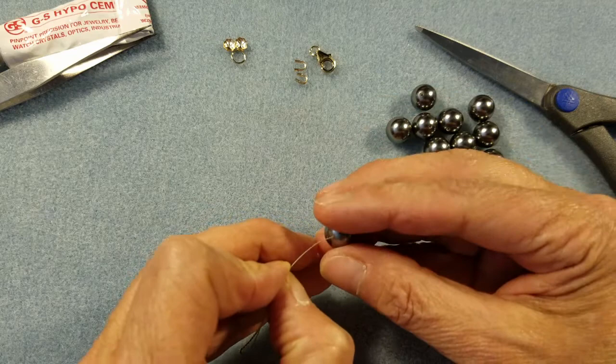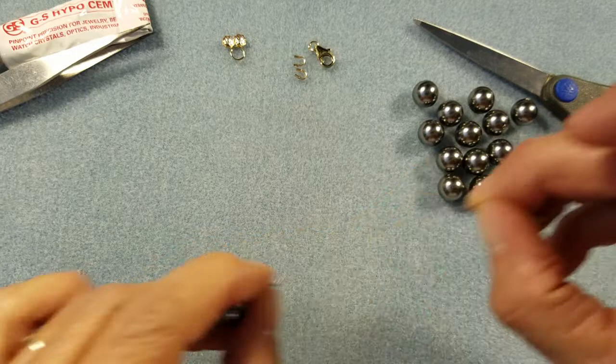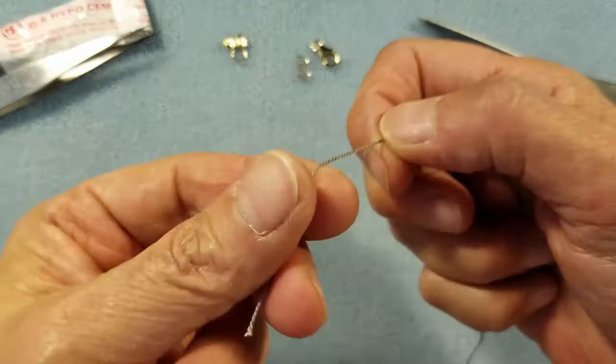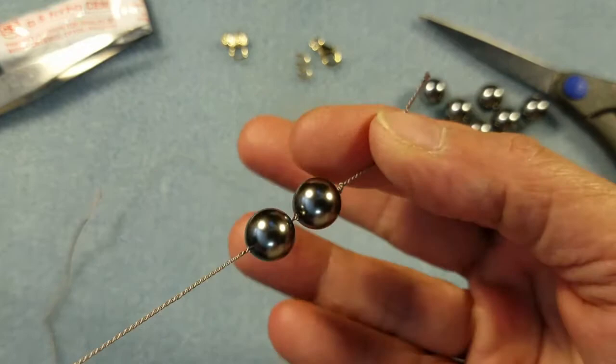Carry those two pearls down towards the tail end of the silk thread. To make sure the pearl doesn't slide off, tie one tiny overhand knot down at the bottom and pull it. Now bring those two pearls down and let them sit up against that knot. So now I'm ready to get started with my project and add one of my end findings.